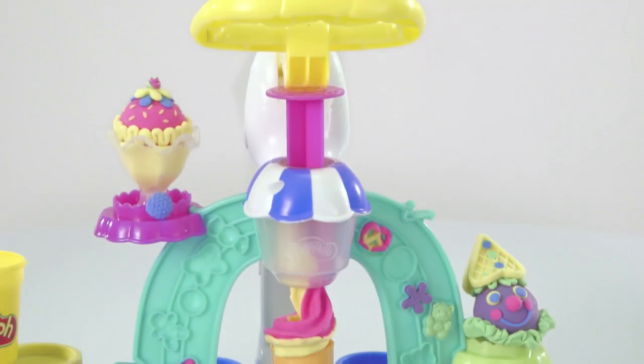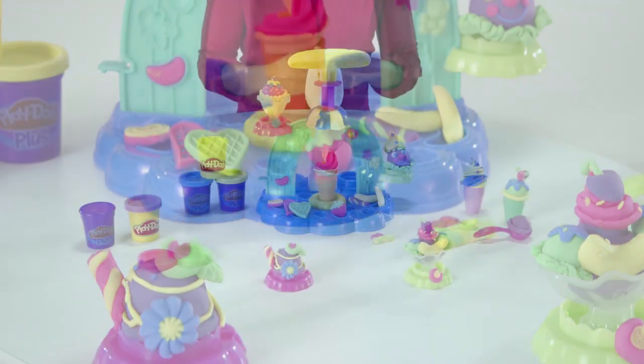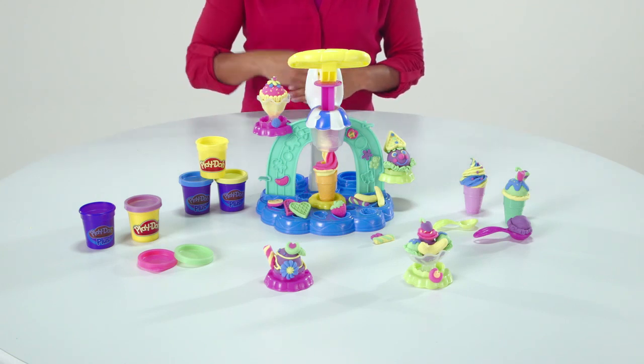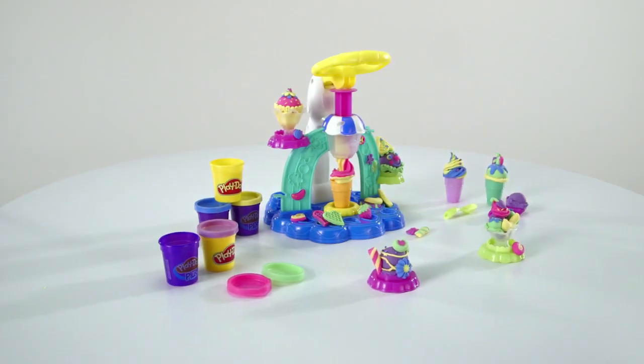The Play-Doh Swirl and Scoop Ice Cream Play Set is for ages 3 and up and comes with 3 cones, 2 dishes, 2 spoons, 3 cans of Play-Doh Plus, and 2 cans of Play-Doh modeling compound. Adult assembly is required.